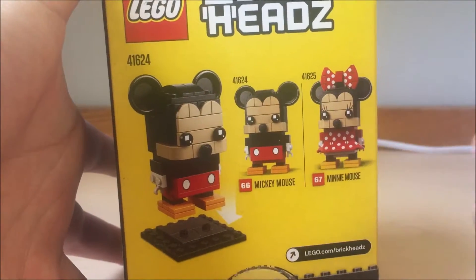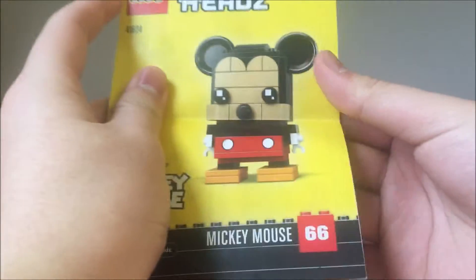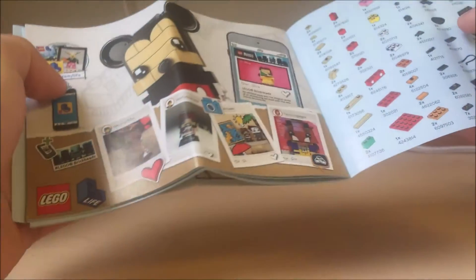It opened the box, and as you can see it has Minnie Mouse, and that review will come up very soon, so stay tuned for that. And for the instructions, here they are. On the back it has an ad for Lego Life, of course.